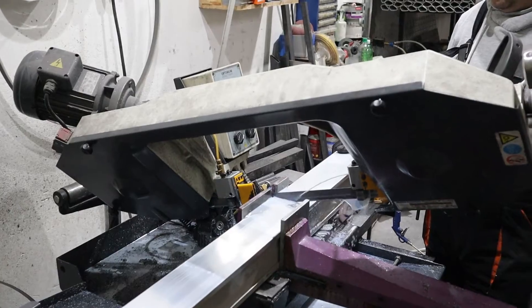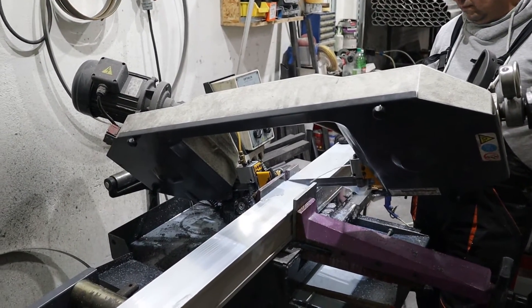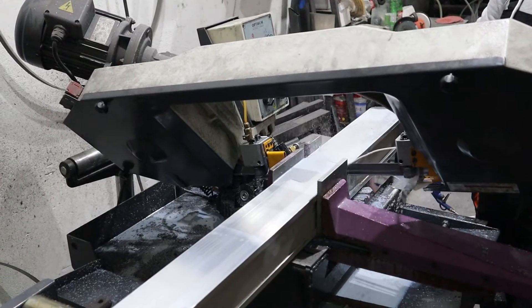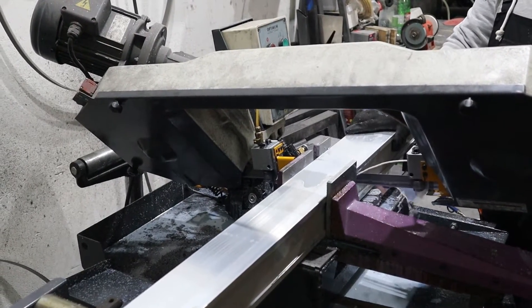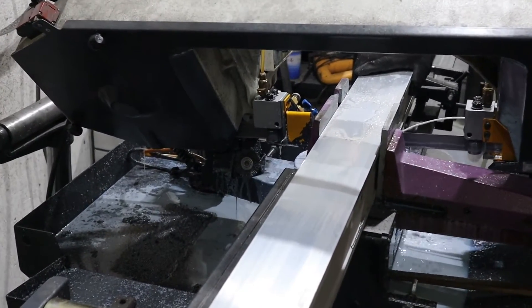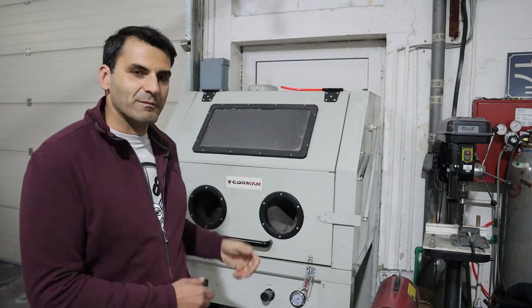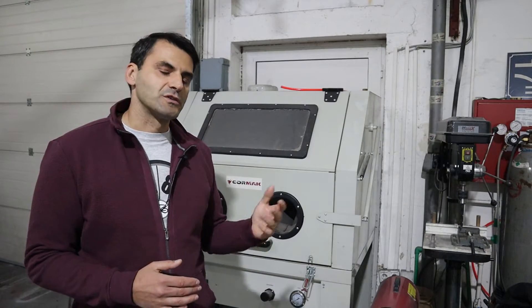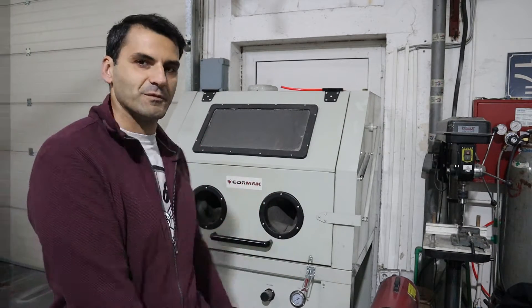This is the process of cutting the tube — it has to be lubricated for cooling. As part of the preparation for welding, sometimes you have to sandblast the tubing and then take off the grease so you can weld correctly and afterwards do the painting as well. So this is the sandblast machine.